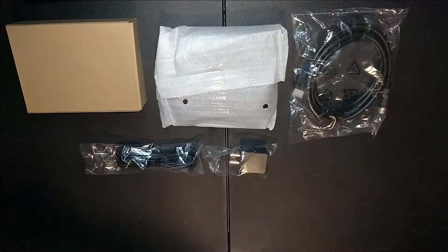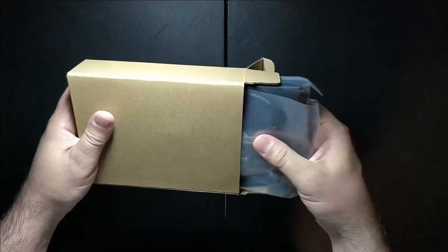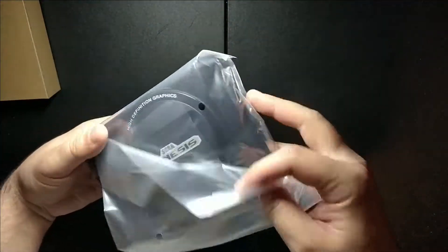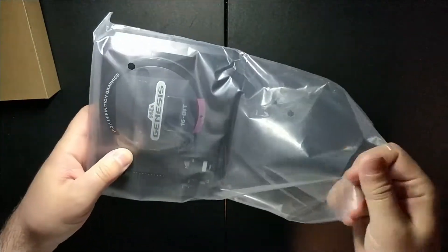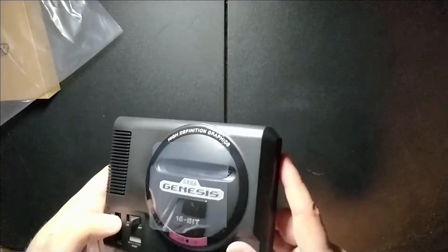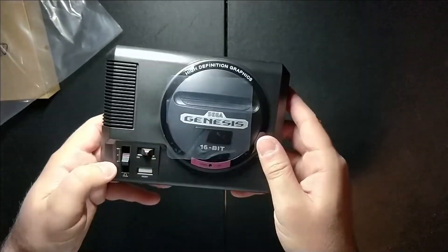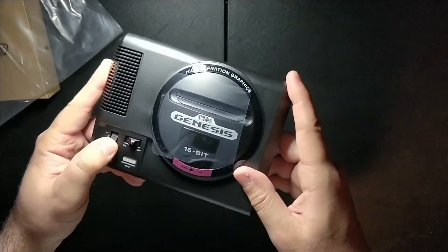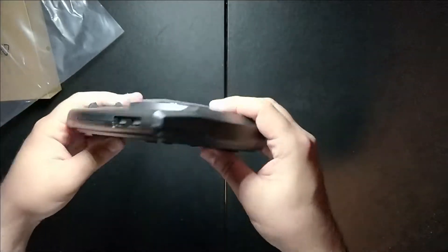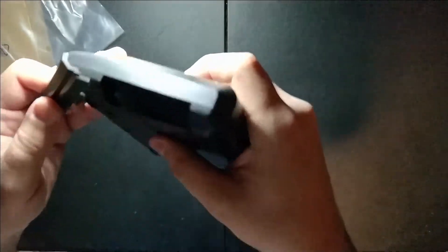Now let's take a look at the actual unit itself. Here we have the Sega Genesis Mini out of its cardboard box. We've got a little on/off switch, a reset button — that button works too, which is interesting. There's a headphone volume jack we can raise up and down, a port for two USB controllers, and this cartridge port — oh, it does open! It doesn't do anything, but they added the port, which is kind of funny.